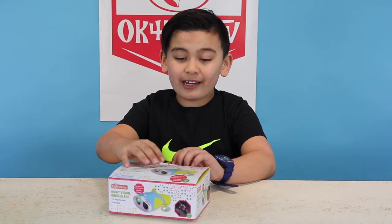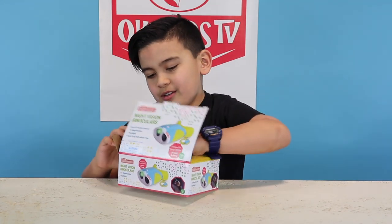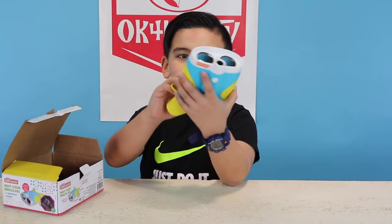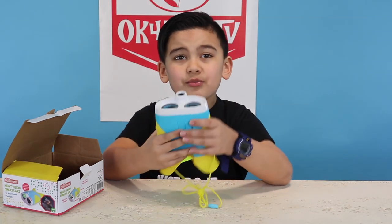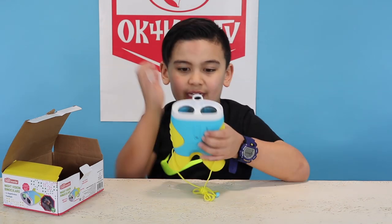So now we are going to be opening it up. What it comes with is the binoculars. It only comes with batteries in it, but there is going to be this little tab where you pull it out.